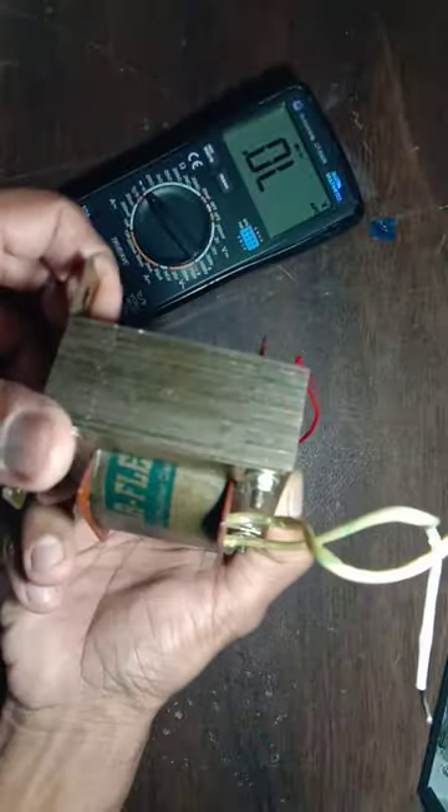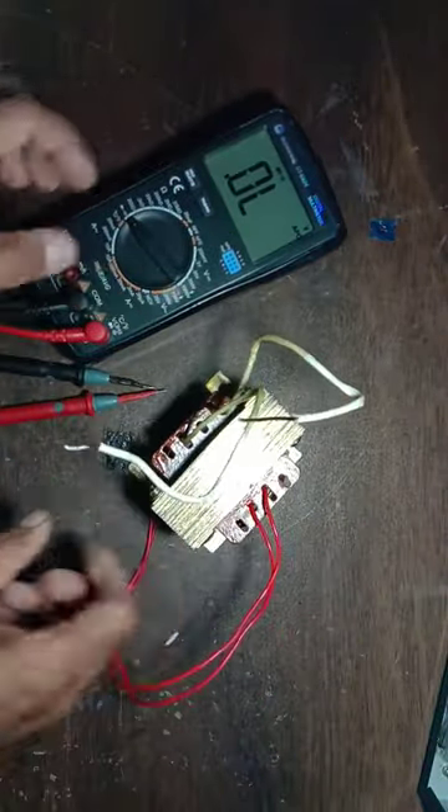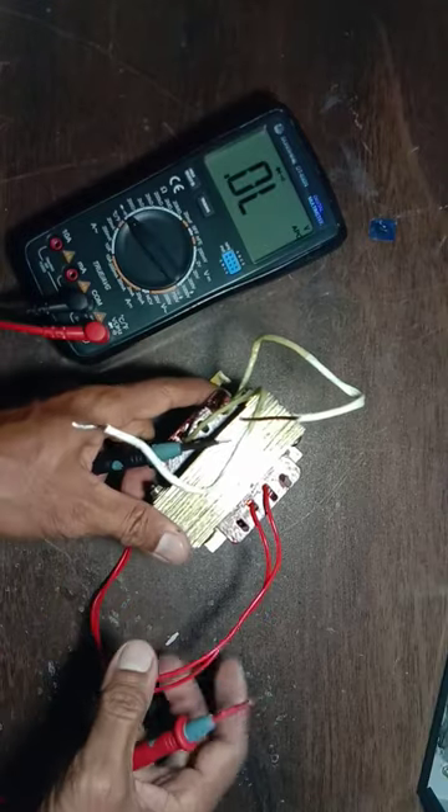This is a 15 volt 6 ampere transformer. With this transformer we can make a battery charger. I'll show you how to check a transformer — how to find the primary and secondary.